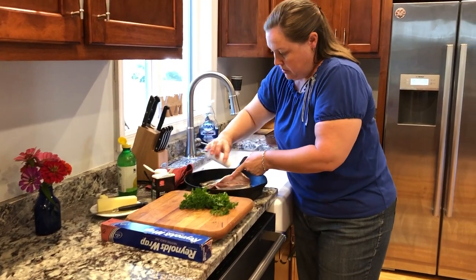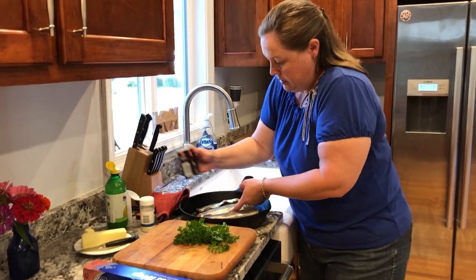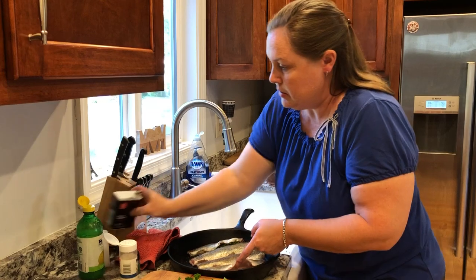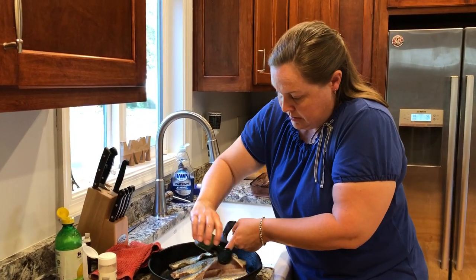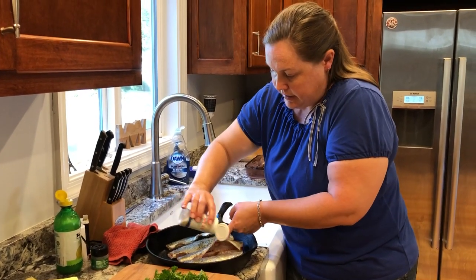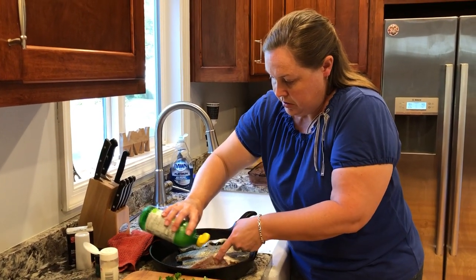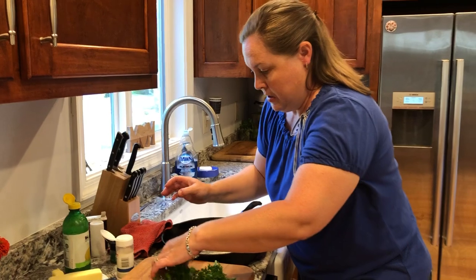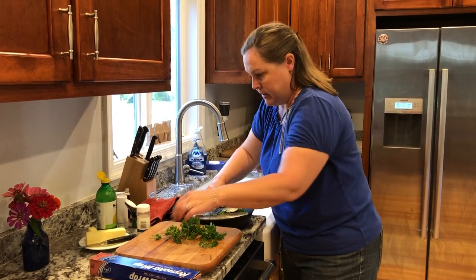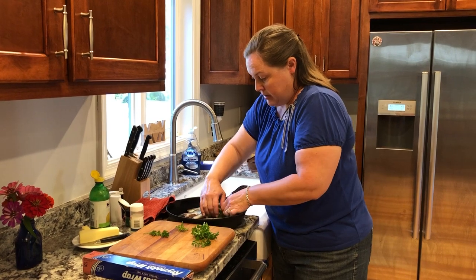And then I'm going to do again the salt, pepper, dill, onion. You could also use fresh onion instead of onion powder, my lemon juice and parsley. I have a lot of parsley — you really don't need to use this much, you can just use what you have. Or certainly dried parsley as well.